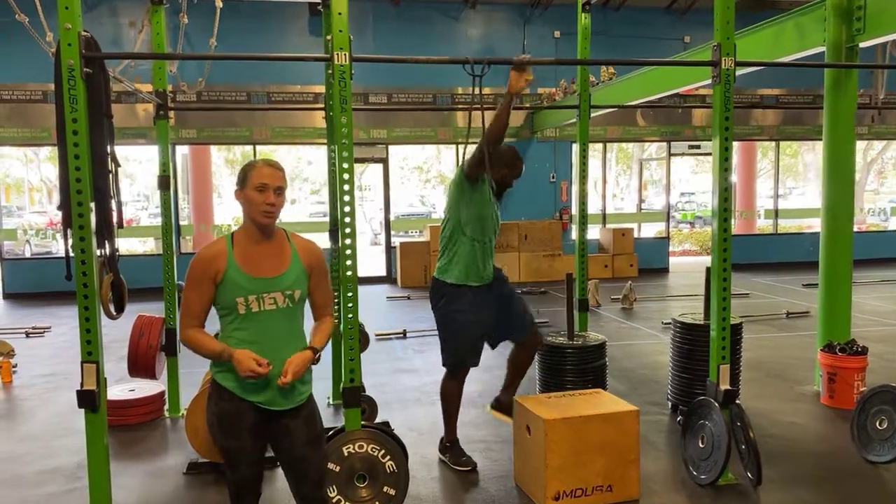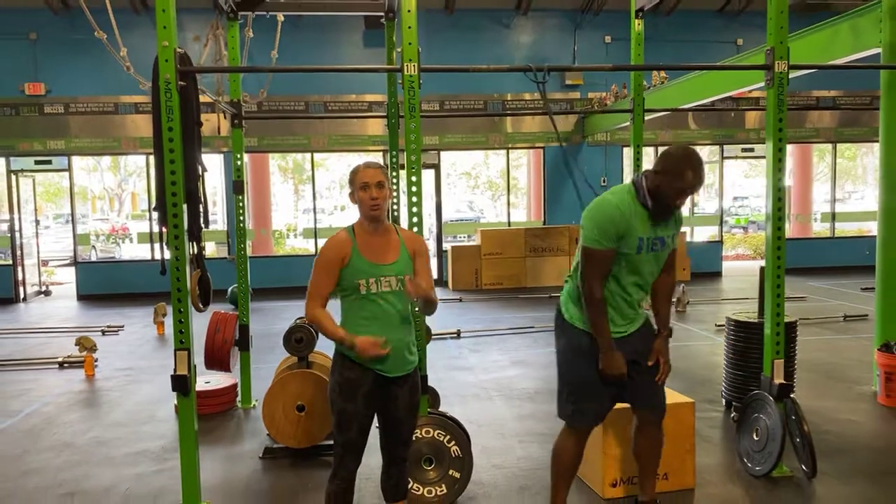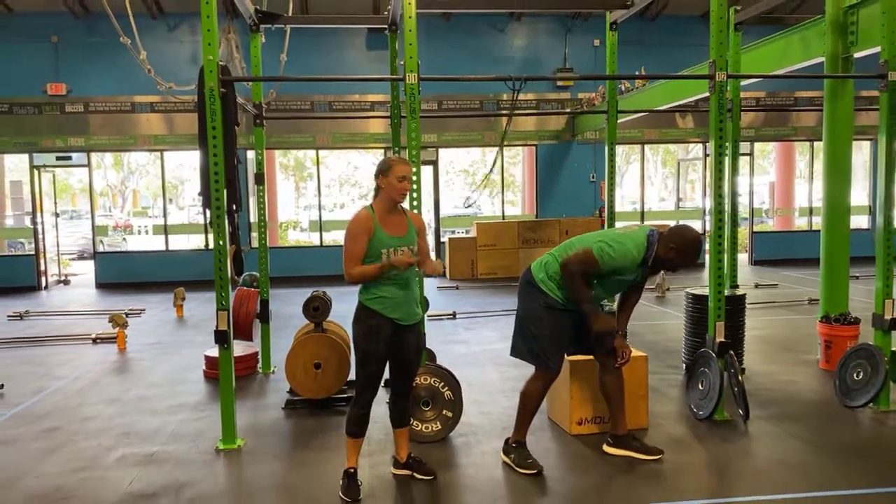If you do not have a pull-up bar at home, you'll be doing bent rows, and it's going to be on each arm — so two and two, four and four, so on and so forth.